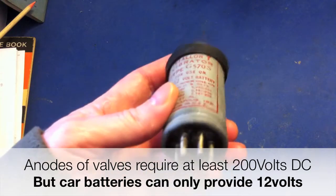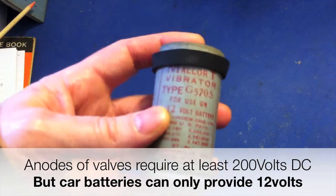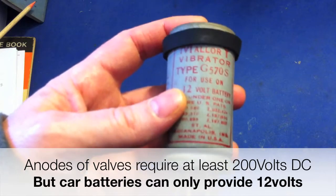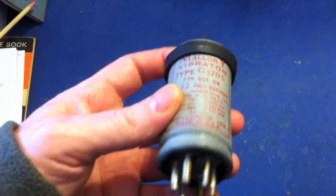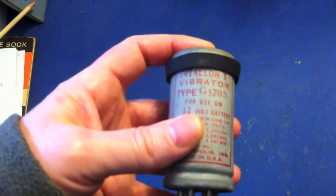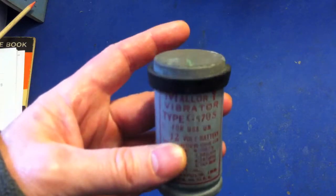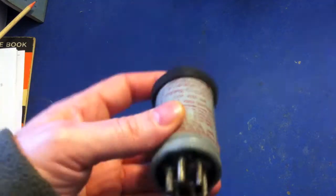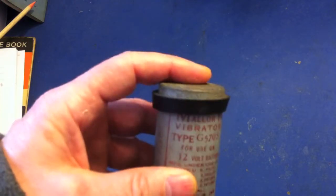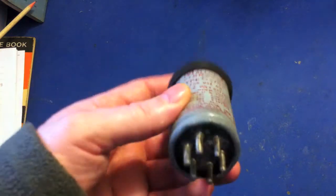This one is particularly interesting because it's what's known as a synchronous vibrator. The original vibrators when they first came out all they did was convert the DC into an AC voltage, but these ones had extra pins and extra contacts inside which allow you to hook up to a second transformer. So it will not only convert a DC voltage to an AC voltage, but with these extra pins it will also convert that AC voltage into a pulsating DC voltage.